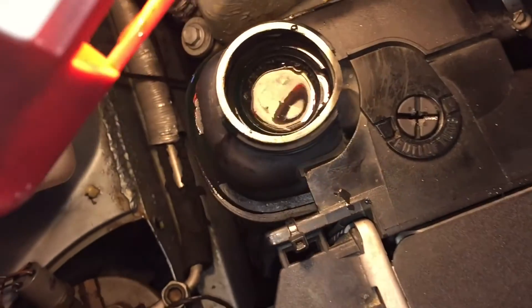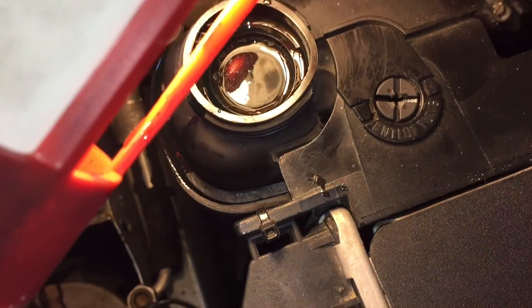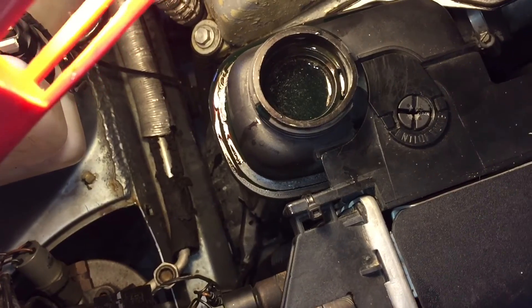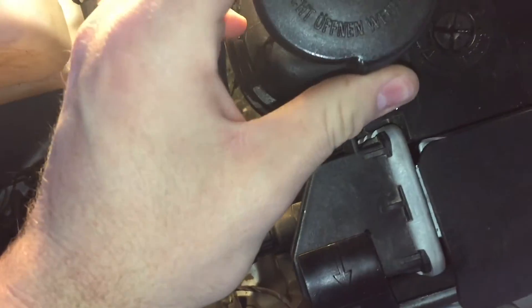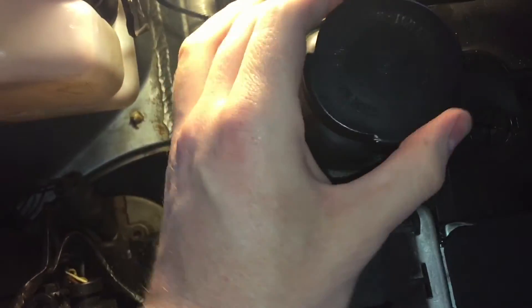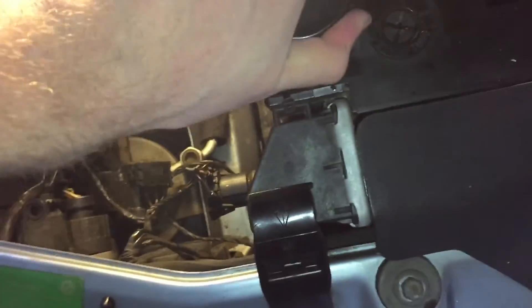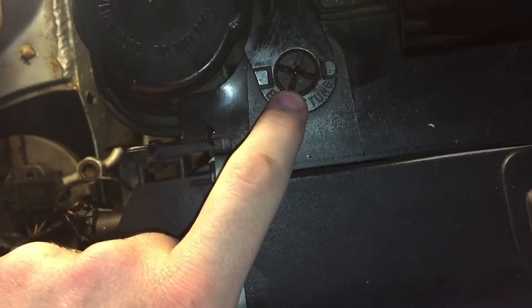So now that you've filled up your reservoir with your 50/50 coolant and distilled water mix, you're going to close the reservoir cap. You can fill it up to the brim because the levels are going to decrease. Tighten it up, and then you are going to open your bleeding screw.